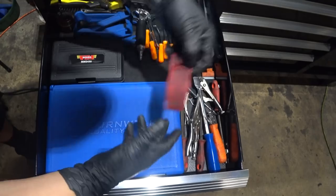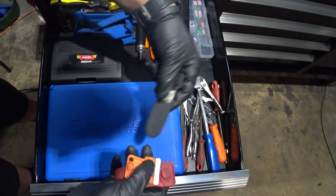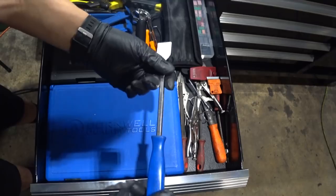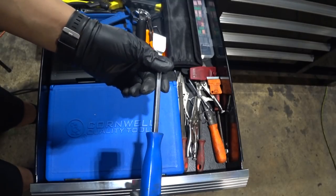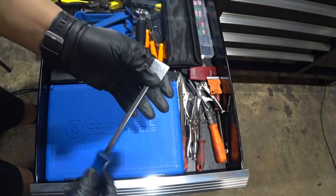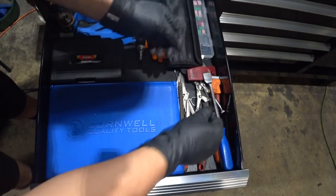A couple of scrapers — this great scraper is from Mako, this one from HDX. I bought this one just in case I lost one. This scraper is also great — I totally forgot the brand but it's an awesome scraper. I did sharpen it myself, kept it as straight as I could, and it gets the job done.